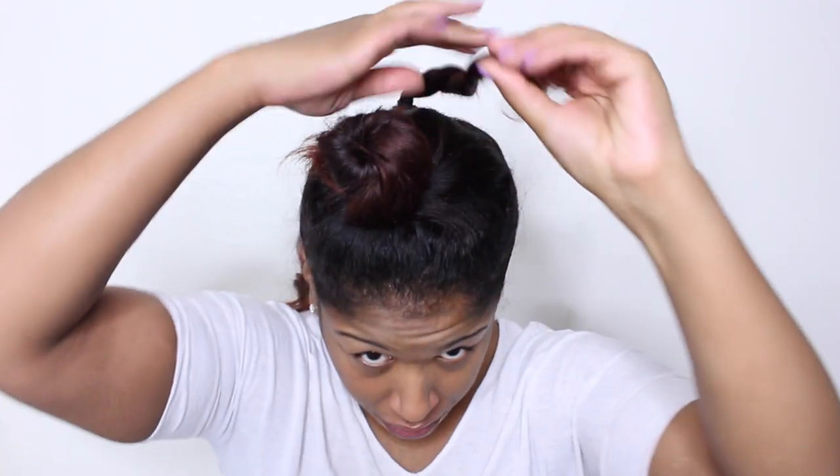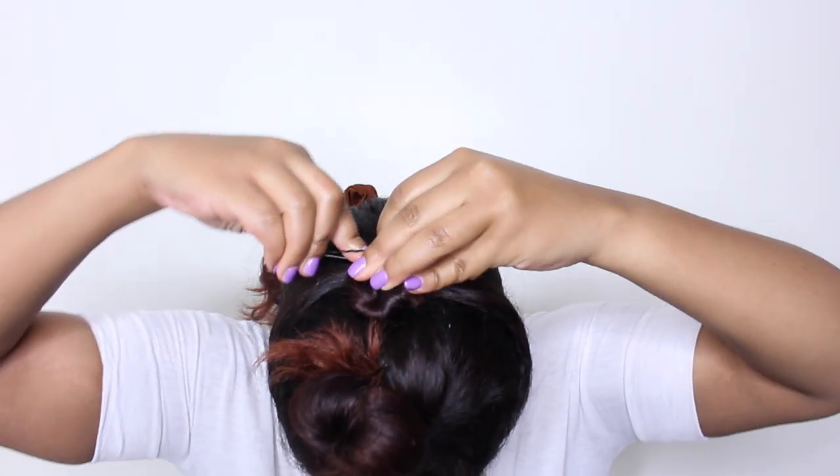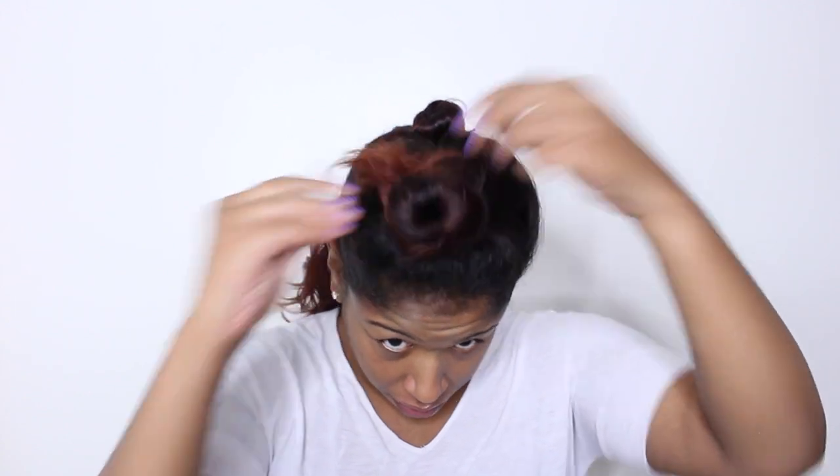After securing the ponytail I am simply going to wrap the hair in a knot and pin it down. This is called the anchor of the style. This is going to allow me to place the hair and guide it and secure it.